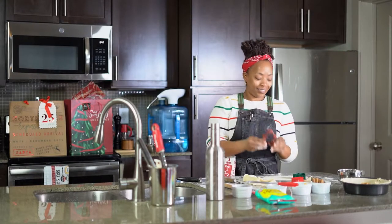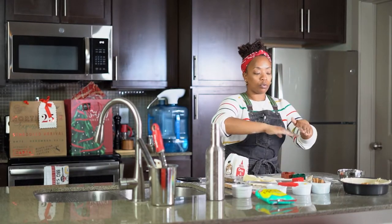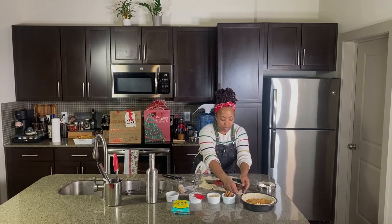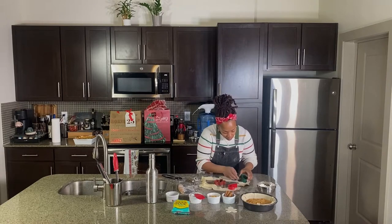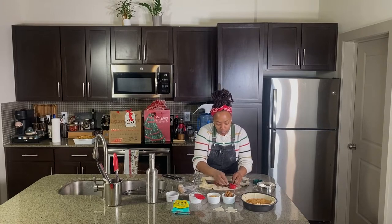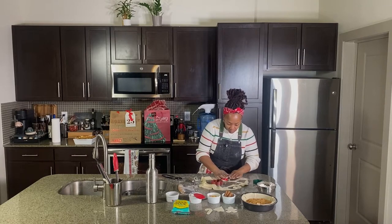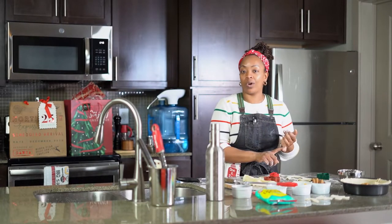And a gingerbread man. Of course you can also do the traditional lattice shape. But during the holidays I love these little guys. The peach cobblers I typically make the rest of the year — Thanksgiving, on a weekend, on a Tuesday because I want one — those have the lattice.